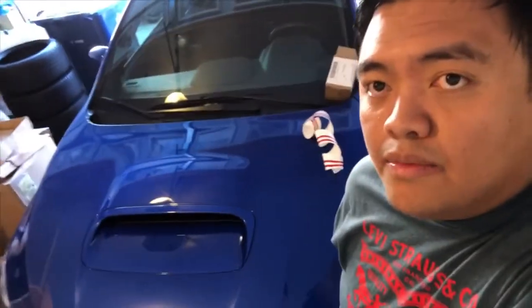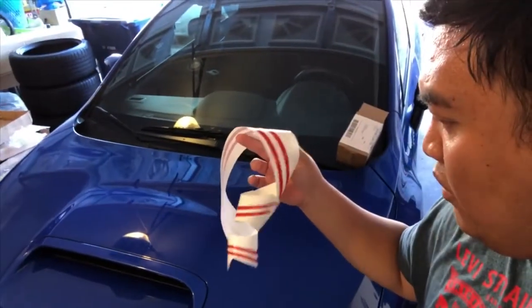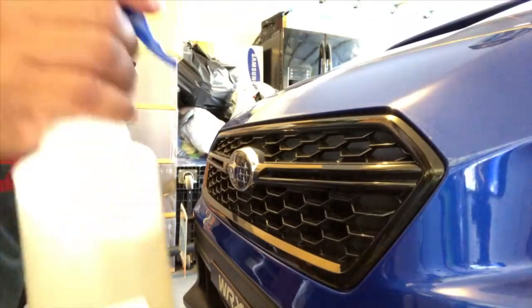Hi guys, welcome back for another video. What we are about to do right now is put the red stripe sticker for the front grille. Before we do this, just make sure you're gonna need a cutting tool just for the edges, and you're gonna need a spray bottle with soap and water.